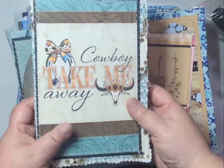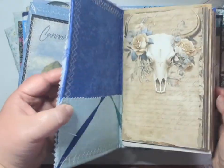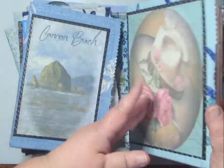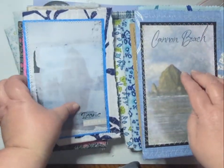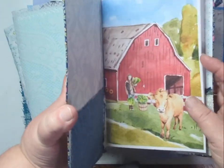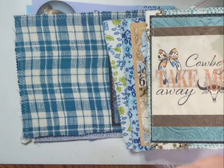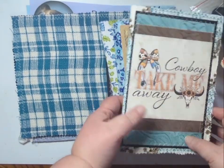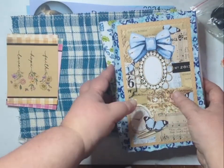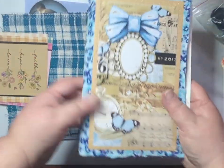I've got some cowboy journals here I'm working on that will be great to finish up. I've also got a couple of beach journals, a fun little farm journal, some baby journals, a couple of blue journals, and I'm finishing up a wedding journal and making some cards — just having a lot of fun like I always do.